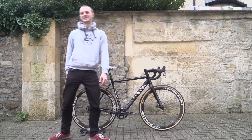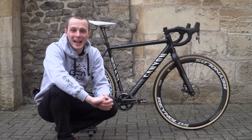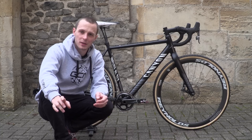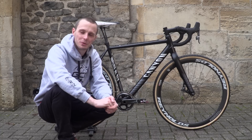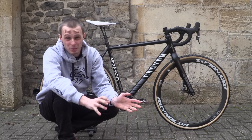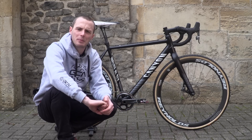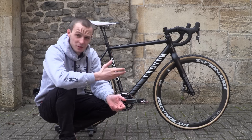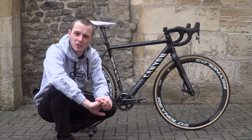Hi, this is my bike. This bike is my Canyon Inflite AL SLX 9.0 cyclocross bike, and you might recognise it from a couple of videos that we filmed in Belgium when we went to film pro bikes at the Koksijde World Cup, which was then cancelled. I think that's a first, having a cyclocross world cup cancelled. So we went to the woods, not too far away, found some cool trails, showed you a few skills on this bike.